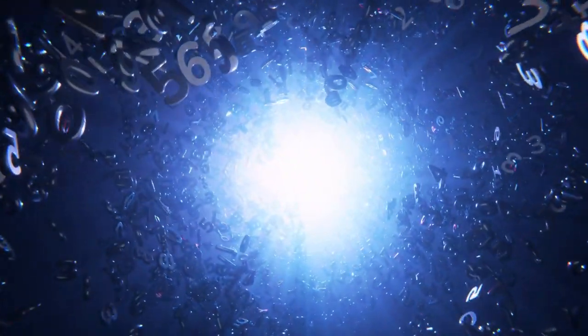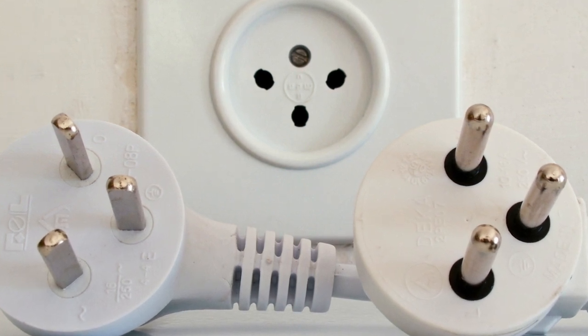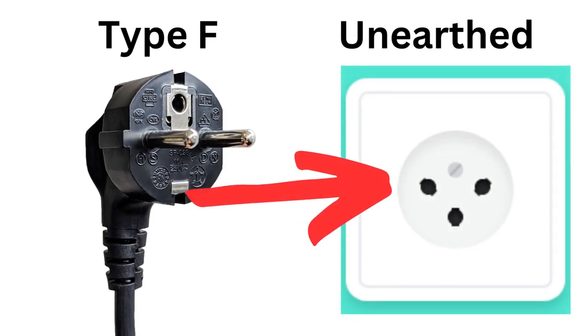Welcome back to my YouTube channel, where you can find a steady stream of random information, although it's usually connected to Israel and living in Jerusalem. I recently covered the subject of the dangers of using a certain type of plug in Israel. While a specific type of the two-pronged euro plug will fit into Israeli sockets, it's often better to make sure that you're using appliances in Israel with an Israeli plug type.